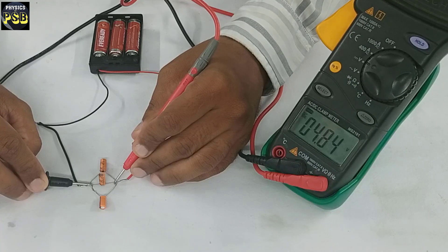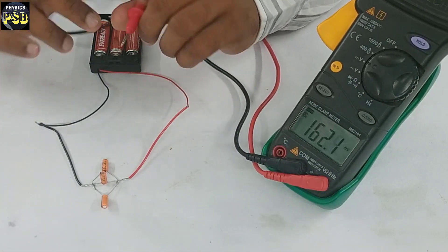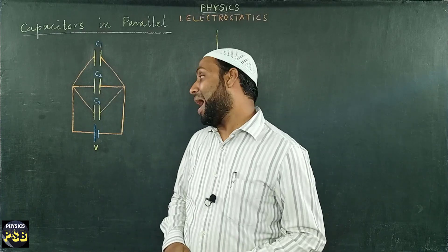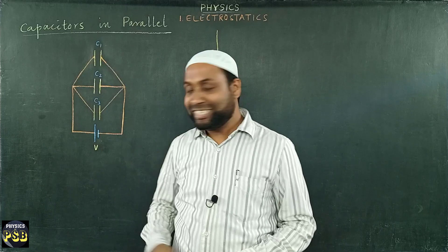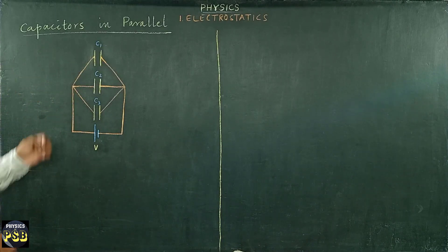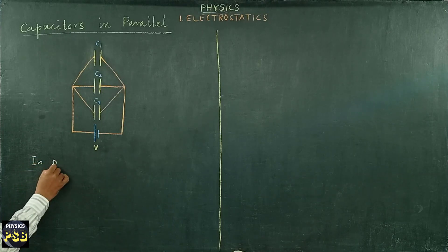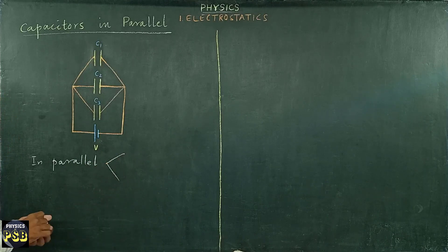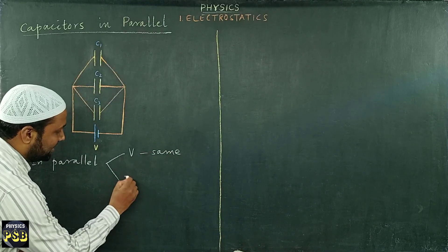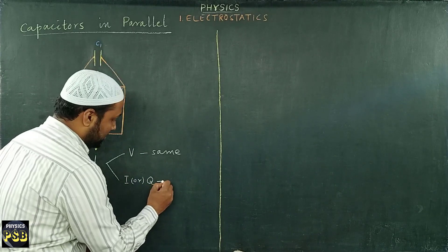So the voltage across each capacitor is the same when they are connected in parallel combination. Let us consider three capacitors C1, C2, and C3 connected in parallel to a cell that provides voltage V. Always remember: when any component is connected in parallel, the voltage V is the same across each component, whereas the current or charge changes.